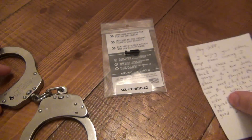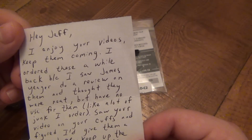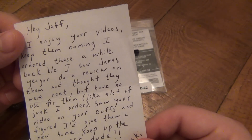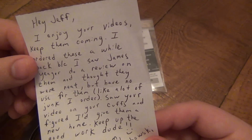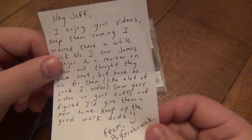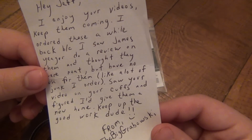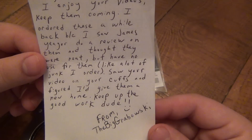Let's read the note real quick. It says: 'Hey Jeff, enjoy your videos, keep them coming. I ordered these a while back because I saw James Yeager do a review on them. I do subscribe to Yeager's channel — I don't think I've ever seen these before, must have missed that video. I thought they were neat but have no use for them like a lot of the junk I order. I saw your video on your cuffs and figured I'd give them a new home. Keep up the good work, dude.' And it's from The Big Grabowski.